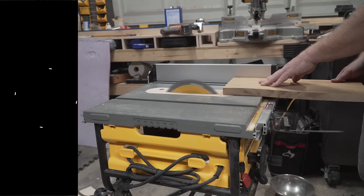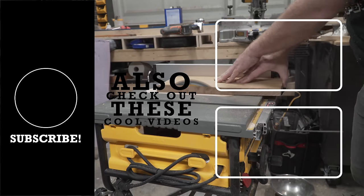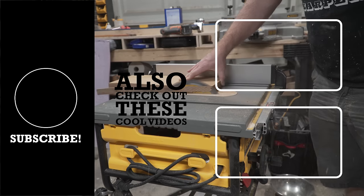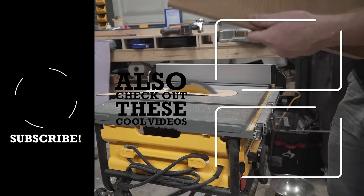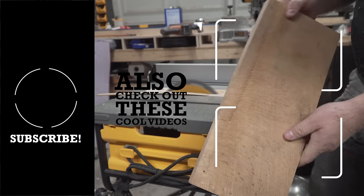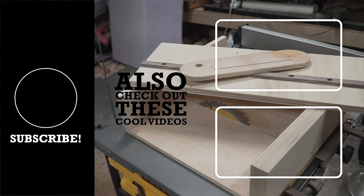I hope you found this video on three quick jigs to get more professional results out of your jobsite table saw useful. Please let me know if you have any questions down in the comments section — I try to respond to as many of those as I can. If this is the first time you've seen me, be sure to hit that like button and get subscribed to see more of my future videos. And thanks for watching — keep your tools sharp, and keep your mind sharper.